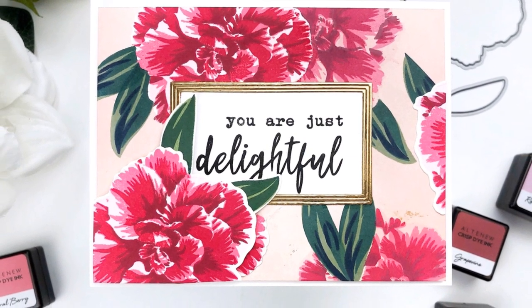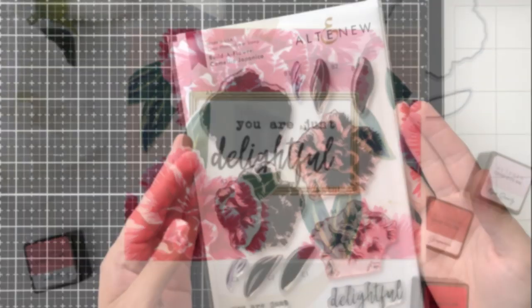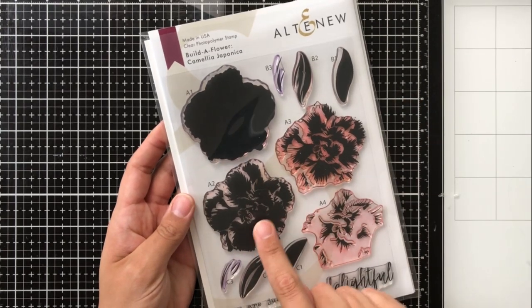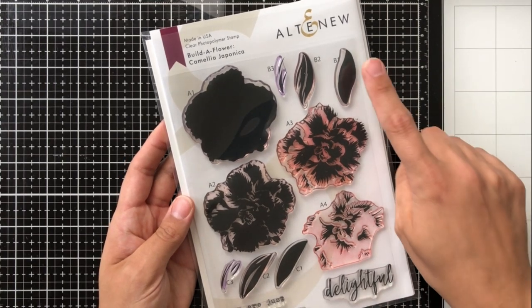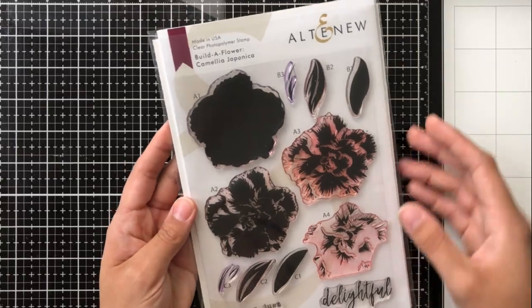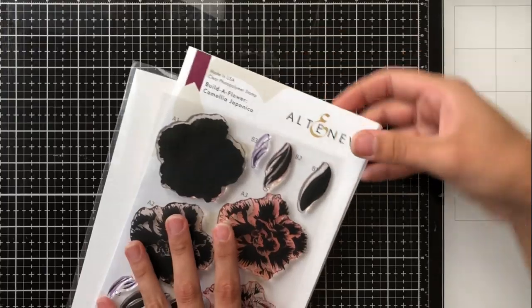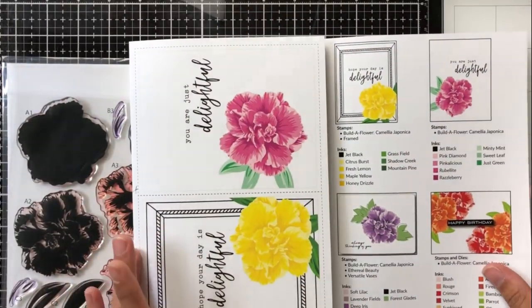It's absolutely beautiful and I thought it would be a great opportunity for me to do a back-to-basics card making video on how to layer stamps. We've got one flower image with four layers, and then there are two separate leaves each with three layers. There's also a really beautiful script word here, 'delightful,' and then a couple of accent sentiments you can add on to it.